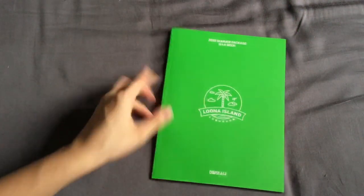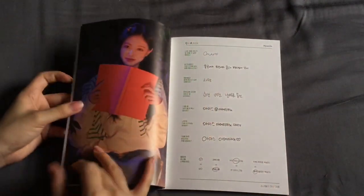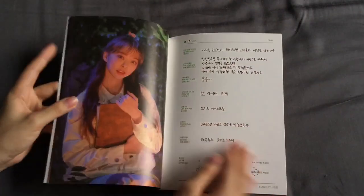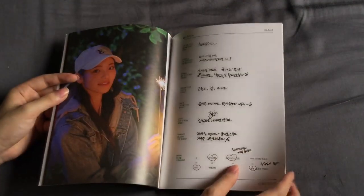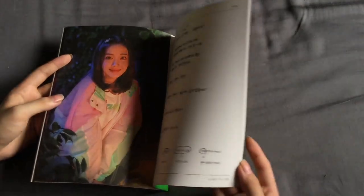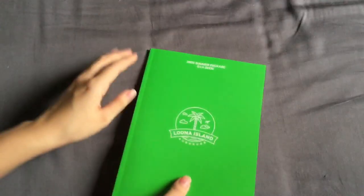So before we go into the photo set, let's take a quick flip through the Q&A book. Heejin — I love this concept, little campfire. Yeojin looks so adorable. Vivi. Kim Lip. Jinsoul. Choerry. Yves. Chuu. Gowon. And Olivia. Really cute.